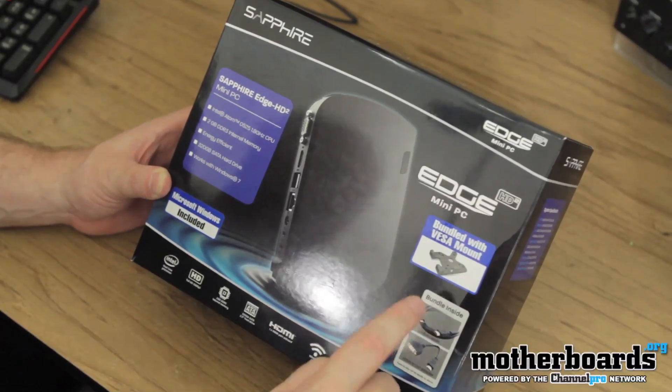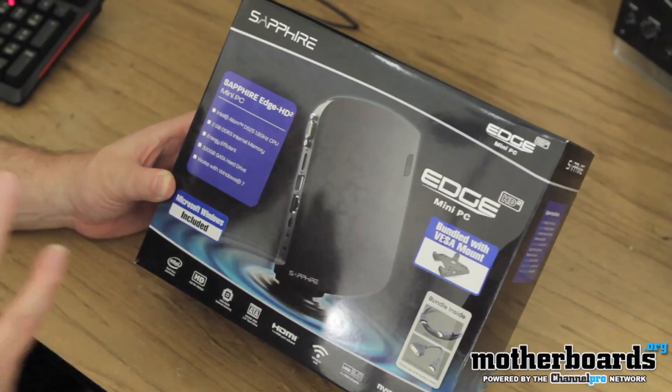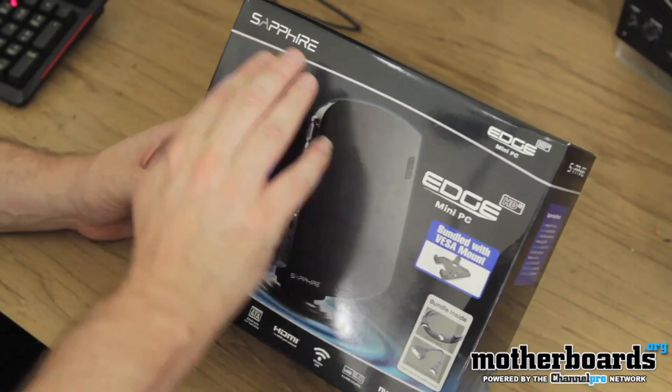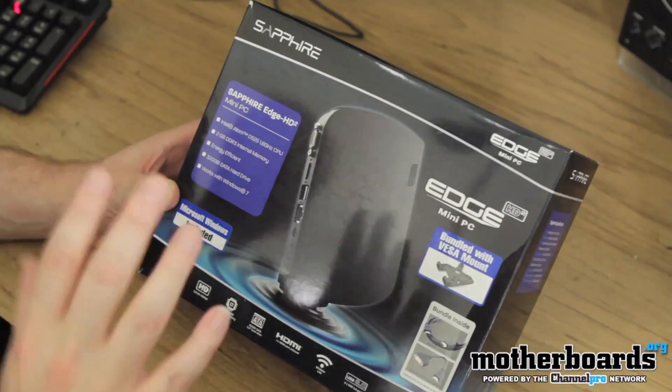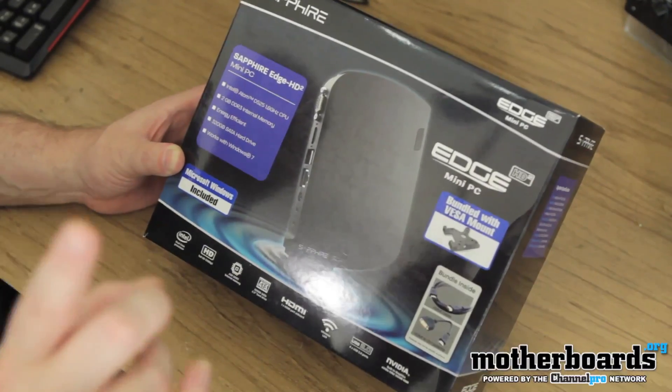Pretty cool. It also has an HDMI cable and a DVI-to-HDMI converter cable if you need it. One thing I really have to mention here — Sapphire is traditionally known for AMD-based products, but this product is Intel and NVIDIA. Speaks of strange waters for those folks.